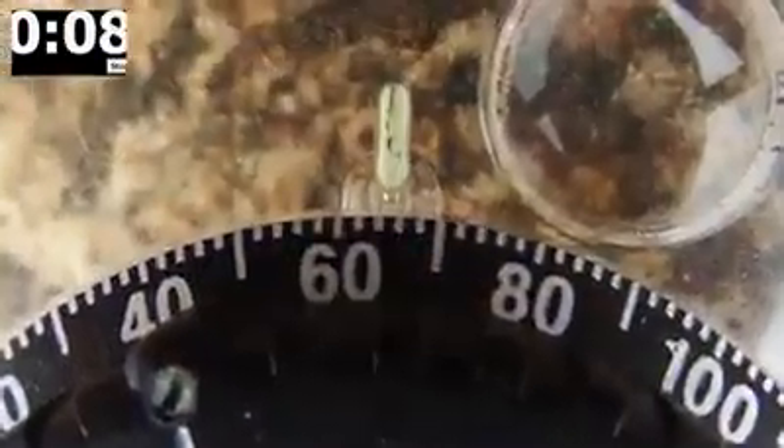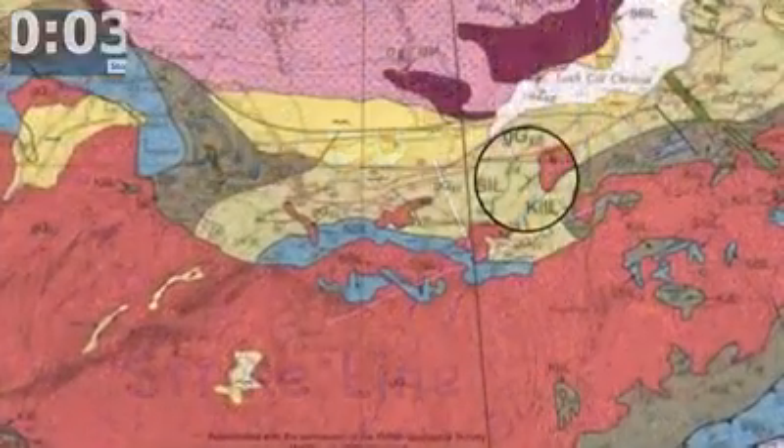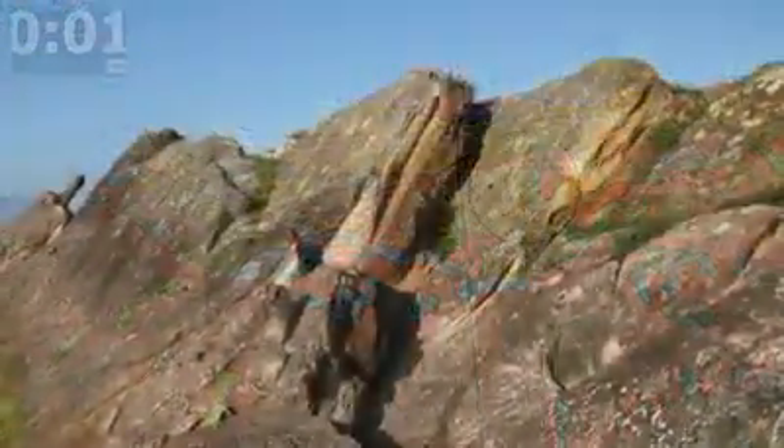You can record strike and dip in a couple of ways, commonly like this in a notebook and like this on a field map. And that was taking a strike and dip in a minute.